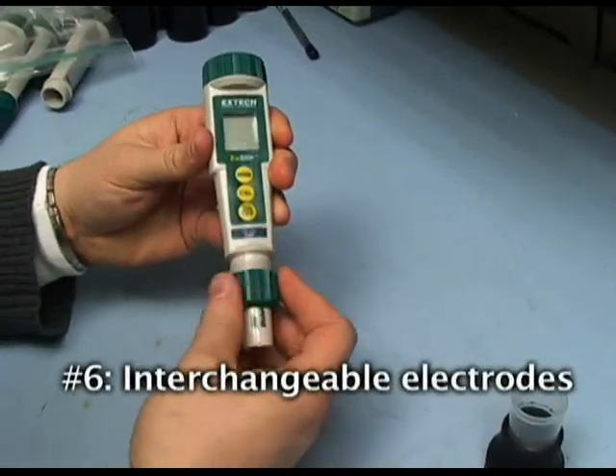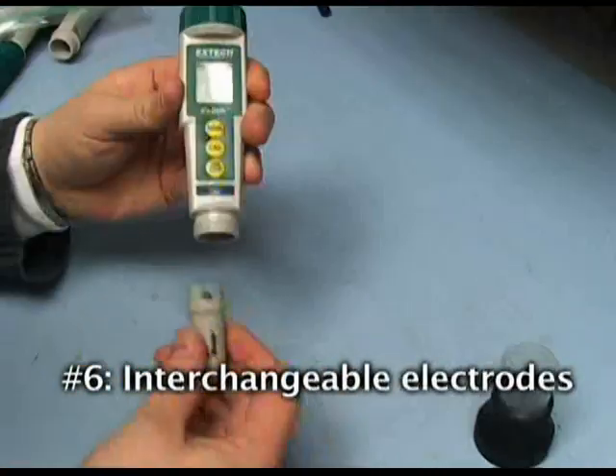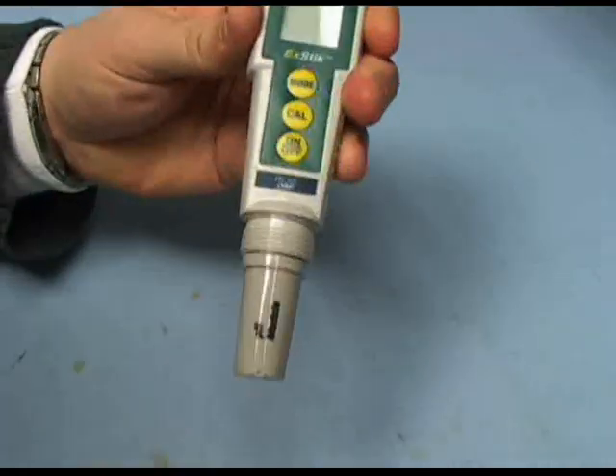6. The XDIC ORP meter allows you to measure other parameters such as chlorine and pH with its interchangeable electrode capability.